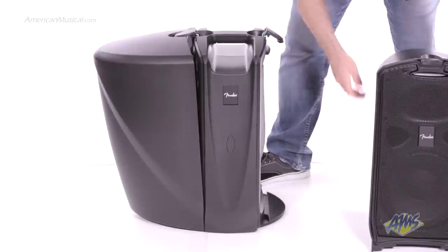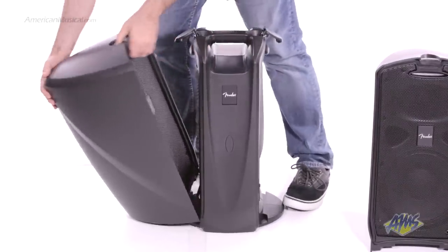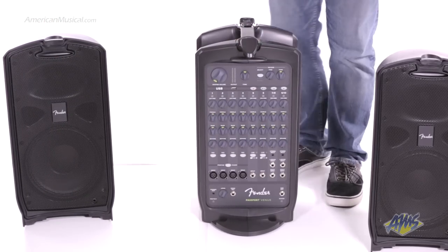The Fender Passport Venue is a simple all-in-one PA solution for performers and public speakers. With 10 channels and 600 watts of power, the Passport Venue provides enough flexibility to cover an array of applications.